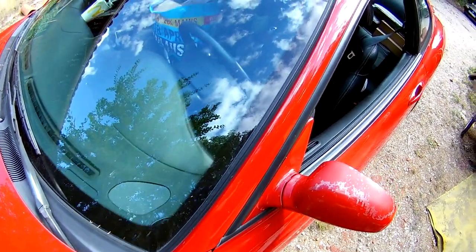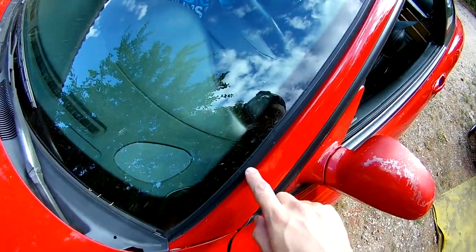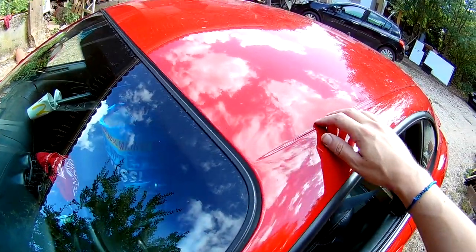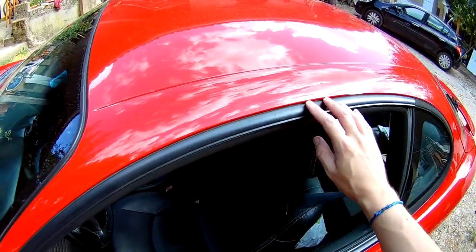So why does this happen in the first place? Simple — it's a lack of protection from Hyundai on the side of the windshield and the roof to guide the water. So we're just going to install our own.